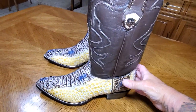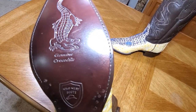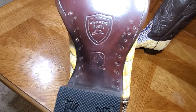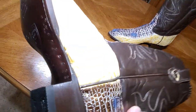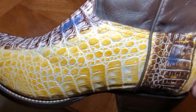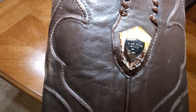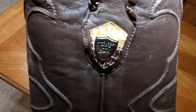I'll show you the bottom of these boots — real nice. Of course handmade, lemon wood pegs, brass nails, stacked heel. Everything you want to see on a boot is here. You get that nice branding there and then the beautiful cord work going up.